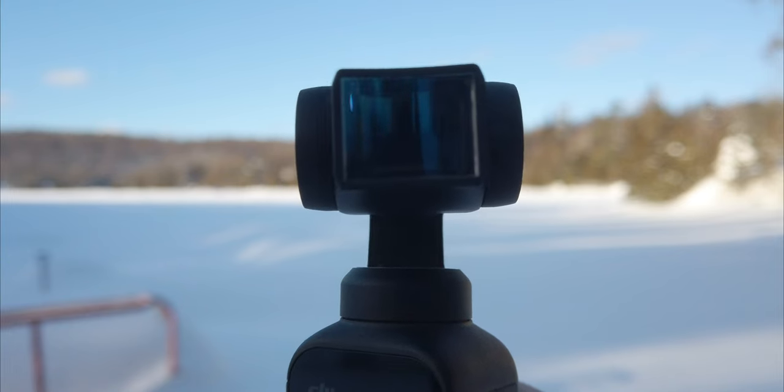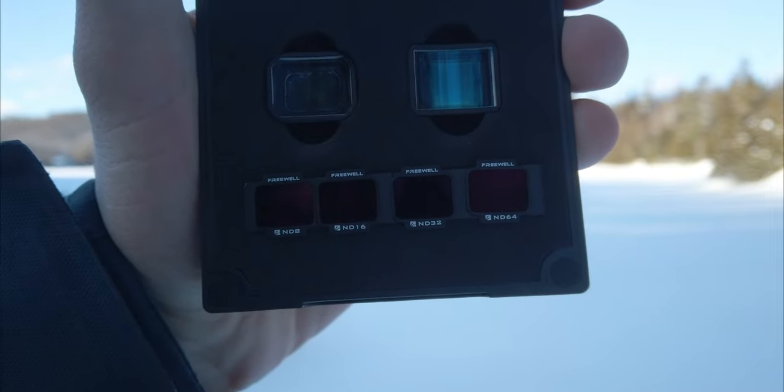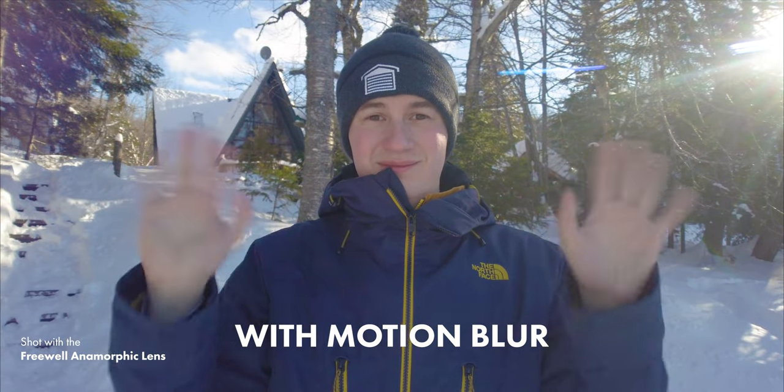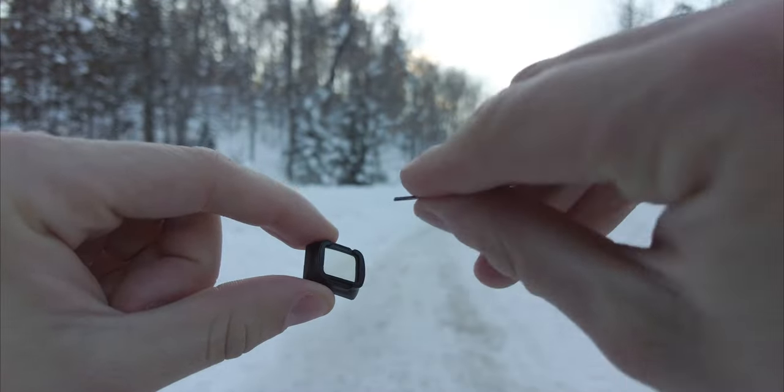Now with all of that in mind, let's talk about the Freewell anamorphic lens for the DJI Pocket 2. I've been using it since the beginning of this video so you should have a pretty good idea of how it's working. My favorite feature is that it comes with ND filters — neutral density filters — which are like sunglasses for your camera. They're super useful for a more cinematic image because they control your shutter speed and add motion blur. By combining ND filters and the anamorphic lens you get the most cinematic image possible from the DJI Pocket 2. What's super clever is that the ND filters hold to the back of the lens using only magnets, so they're super easy to put on and remove.